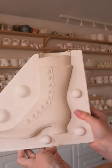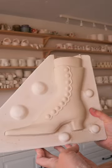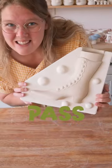That is going to make one groovy vase. I like that so much. It's a pass.